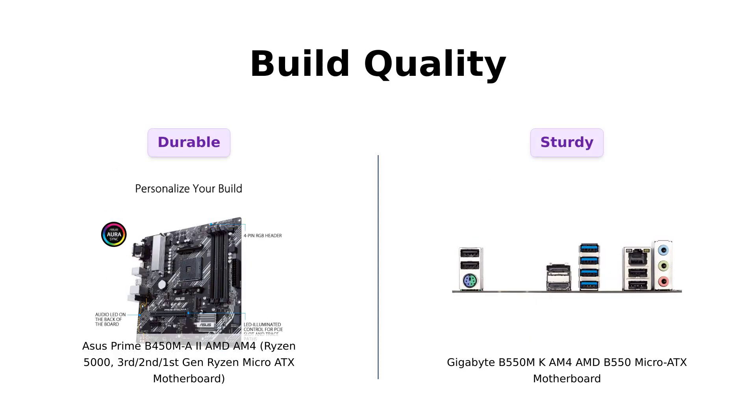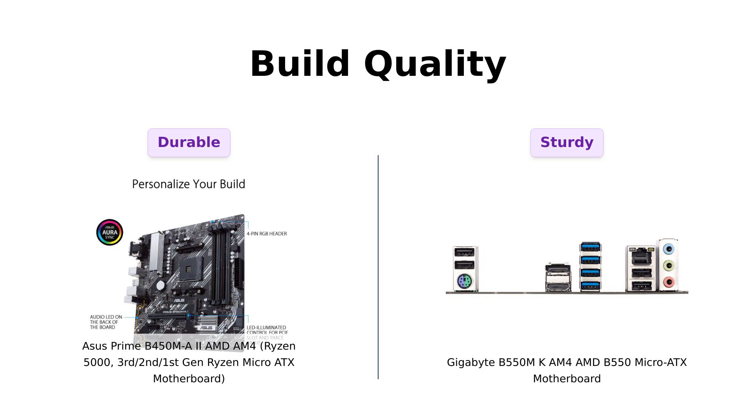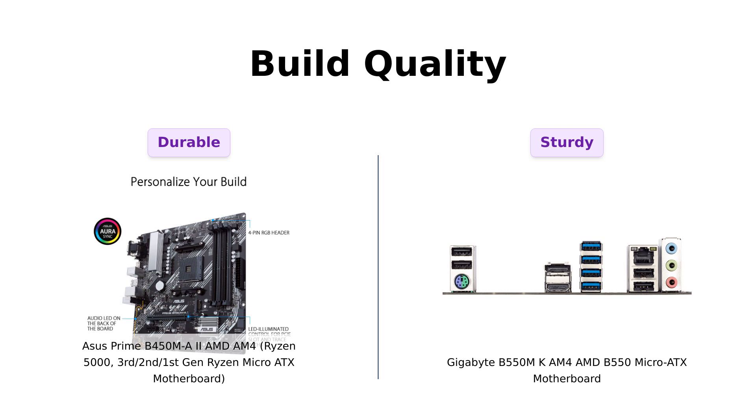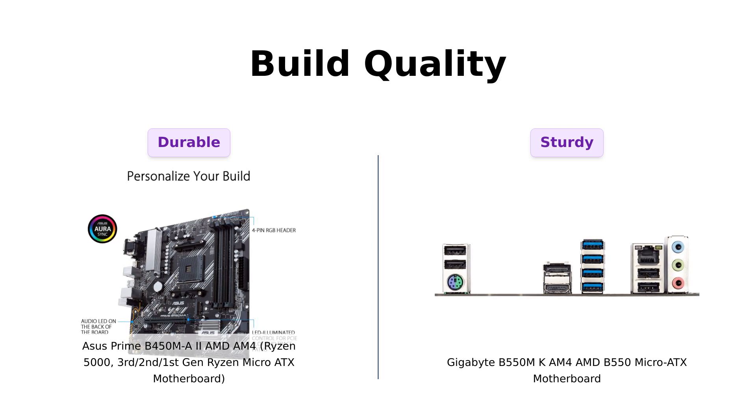In terms of build quality, the ASUS Prime B450M-A2 comes with all-round protection features like Languard, DRAM overcurrent protection, and stainless steel back I/O. It has also undergone 8,000-plus validation hours. On the other hand, the Gigabyte B550M-K offers a sturdy power design with a 4-plus-2-phase digital twin power design. Reviewers mention that both motherboards are built to last, but the ASUS motherboard has extensive protection features.